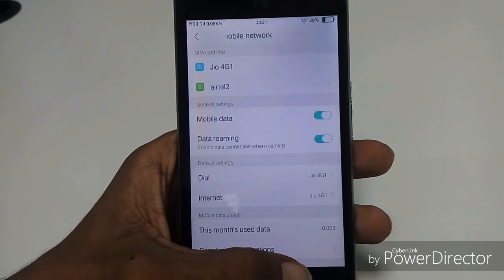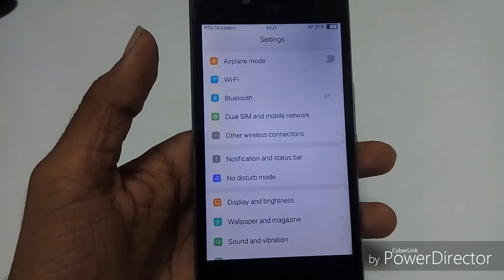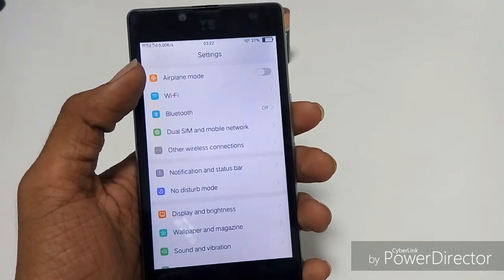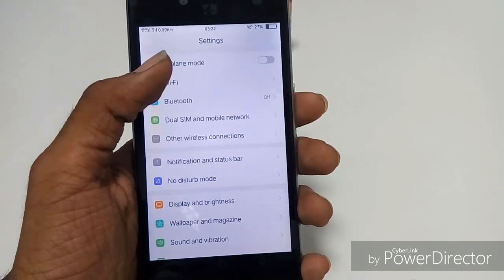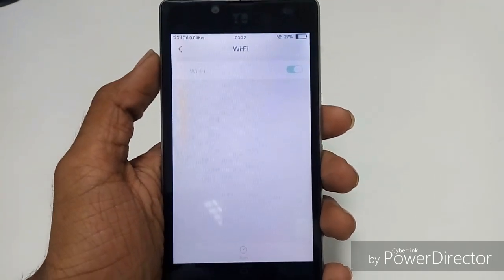Let's try again — you see the call failed icon there. I inserted the Jio SIM in the first slot and the dial is also set to Jio SIM. There are also some other options here. I don't think VoLTE is working here because I have tried all the LTE modes, rebooted the phone, used inside mode, and disabled SIMs.